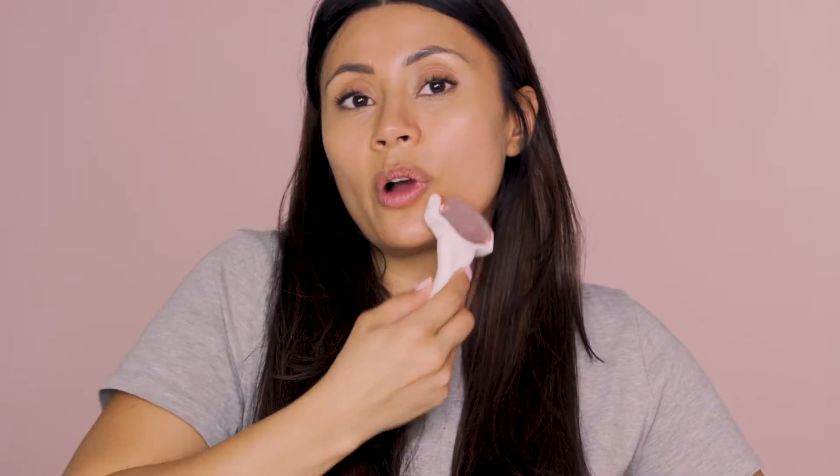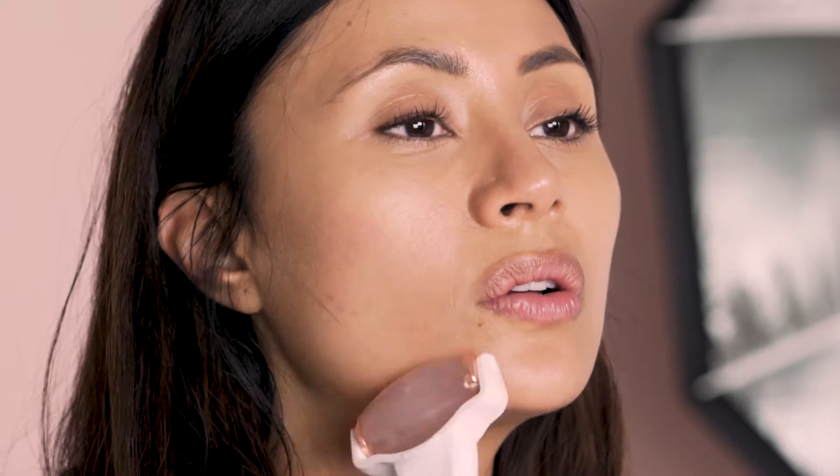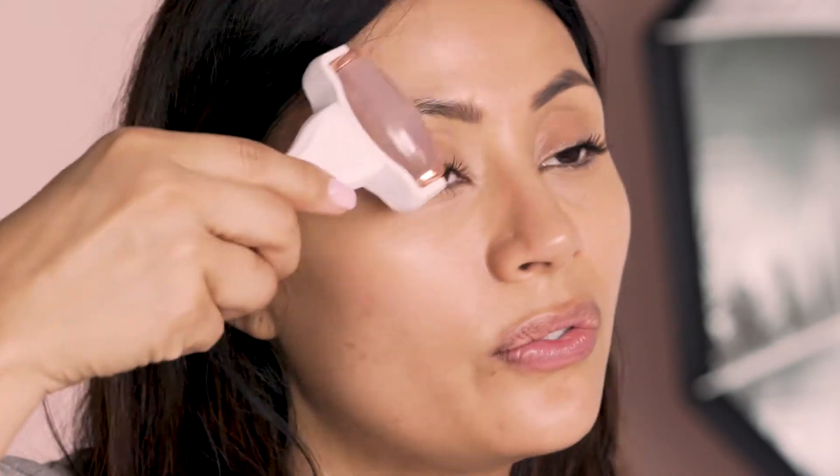So I'm just going to apply, then roll upwards and outwards. Just think of how you would want your face lifted — that's the direction you're going to roll. You don't have to do it for a long time. You can really feel your skin drinking this in. And don't forget your forehead.